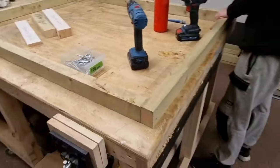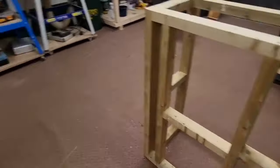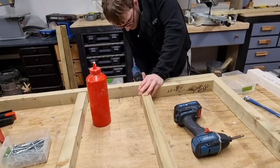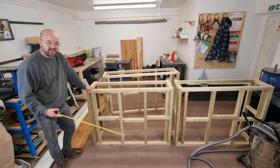We're using 100mm screws for the main framework and 65mm screws for the noggins. Here you can see Jacob using the spacer for the uprights.